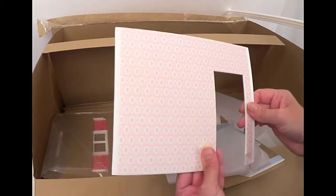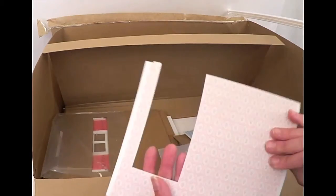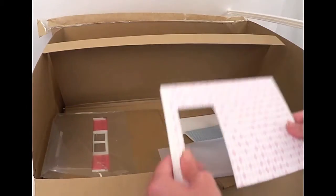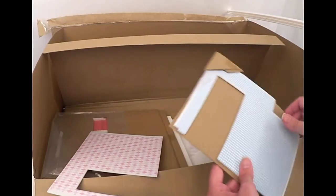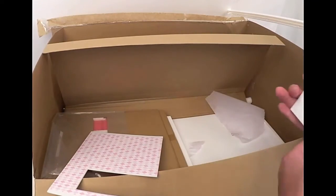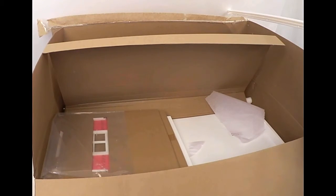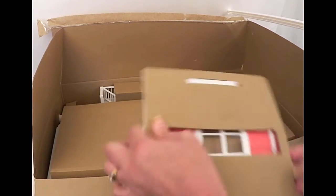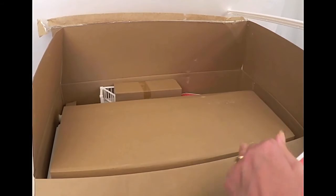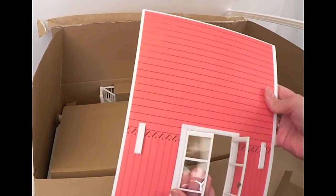Here we have an interior wall — the other side has a different wallpaper. And then this I believe is the interior wall of the bathroom, and an exterior wall of the dining room, living room, great room — whatever they are calling it now. These should be the side walls because I can see the exterior of the house. So yeah, these are the exterior walls. See how the doors open like that.